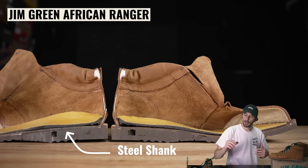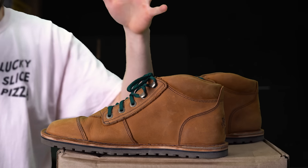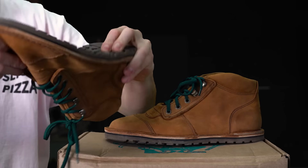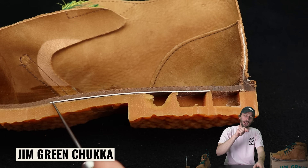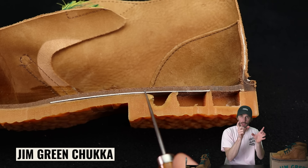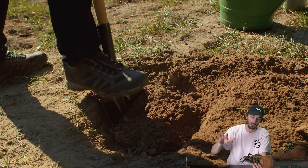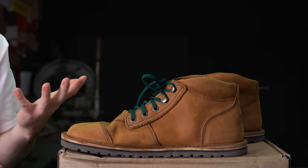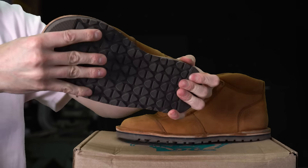Another change: we removed the steel shank that's in the regular African Rangers. Those are more of a work boot, meant to be sturdier. With this boot, the goal is flexibility, bendability, and natural feel underfoot — a metal shank would undermine that. Shanks are used for two reasons: to support the bridge gap caused by a heel, or to give you something to stand on if you're on ladders or hitting shovels all day. With this boot we didn't need it, and it benefits from not having one.